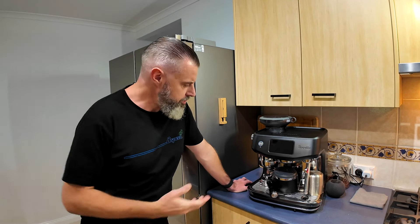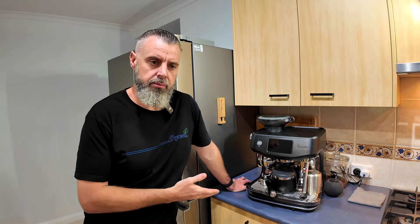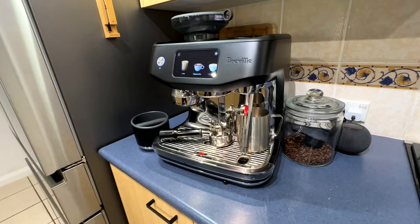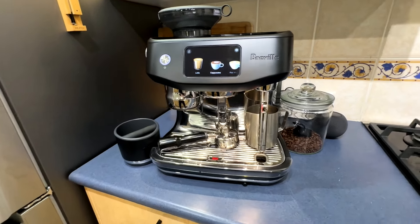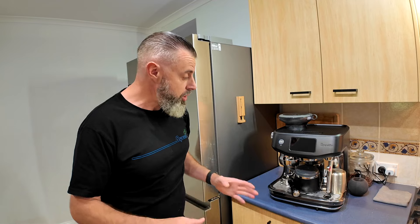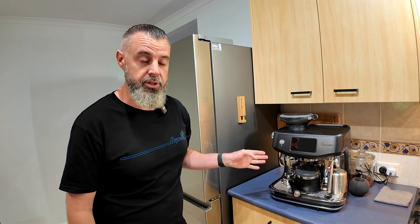Hey guys, welcome back to another Test in Tune and a product review video on a relatively new — and by relatively new, it's about two weeks old, or been available for about two weeks to buy — Breville Coffee Machine. I thought it'd be relevant because whenever I make a purchase, especially something as expensive as this, I do a lot of research and I try and watch as many customer reviews as I can. And as of right now, Sunday the 11th of August, there is no customer reviews of this machine.